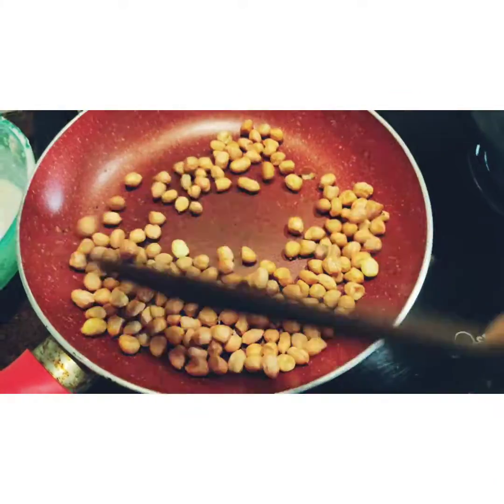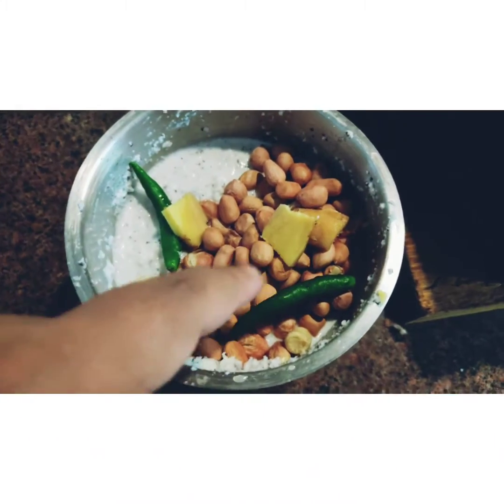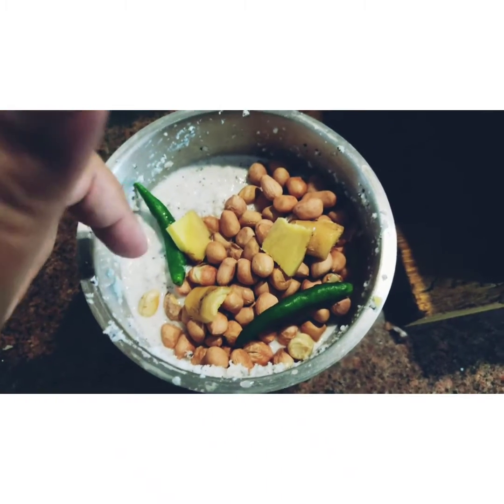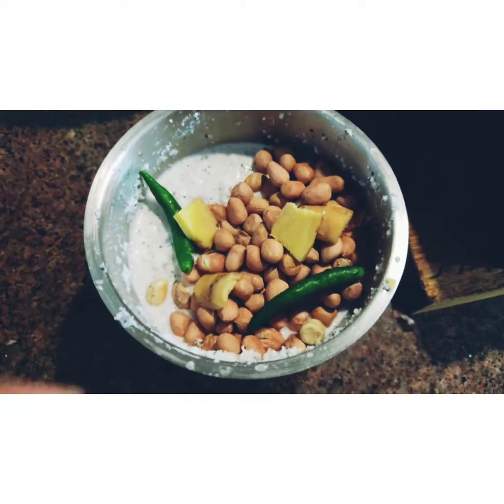I'm just dry roasting some peanuts. For this chutney, I have coconut, some roasted peanuts, green chillies, and some ginger. That's it — blend it into a coarse paste.